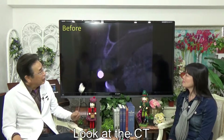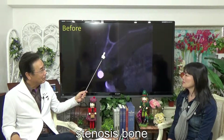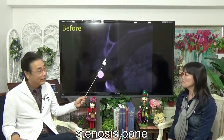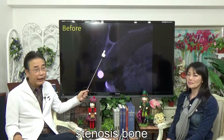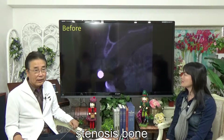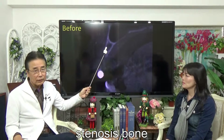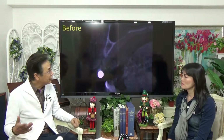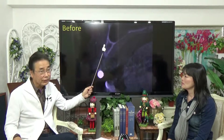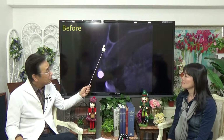Look at the CT. This bone is very thin and narrow. And the bone has stenosis. Very thin. If we get the wrong direction, the labial side is penetration — it goes through. Oh no, it is dangerous.